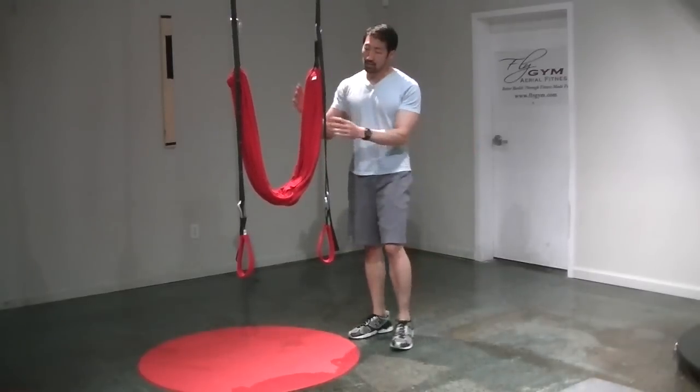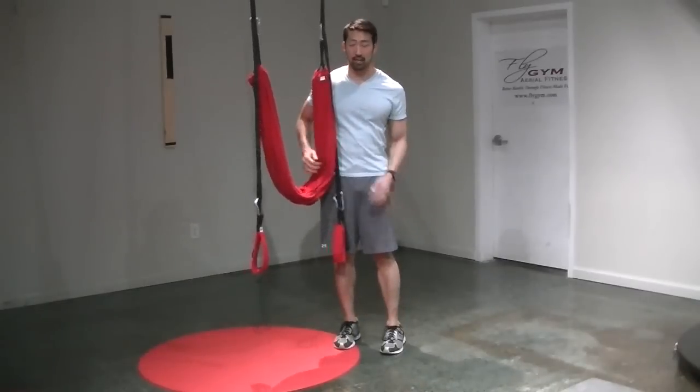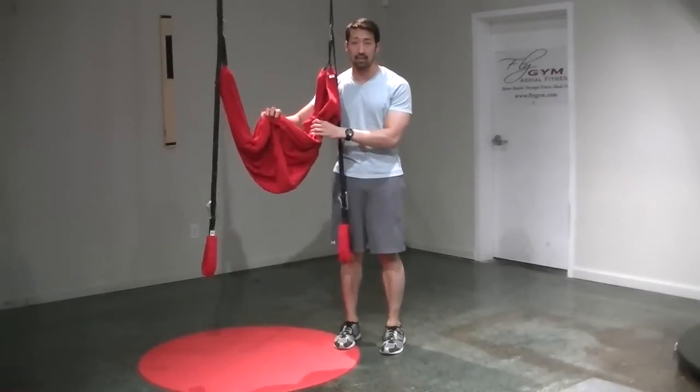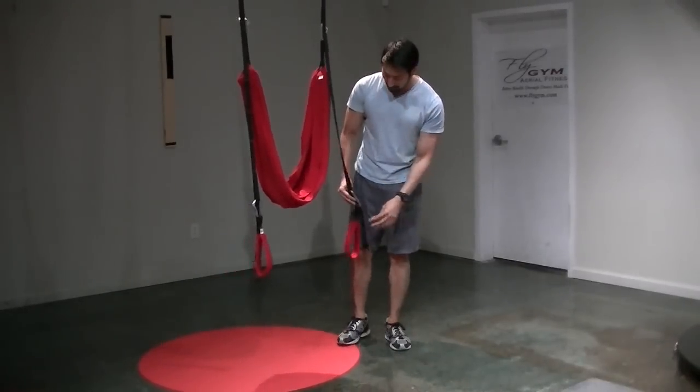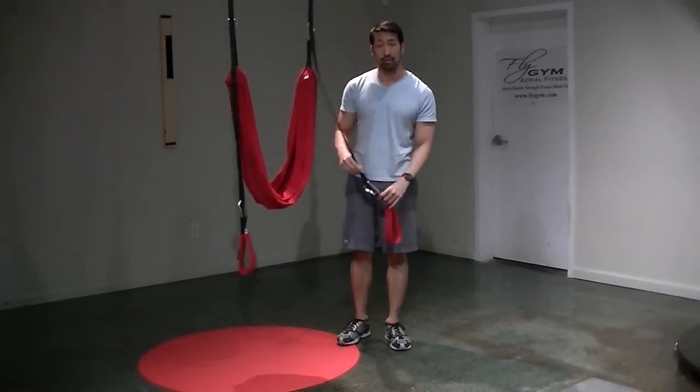I've got the fly gym set up with the main sling right about hip height here. I have my wrist straps right about knee level and I've got them attached to this daisy chain with the carabiner on both sides.